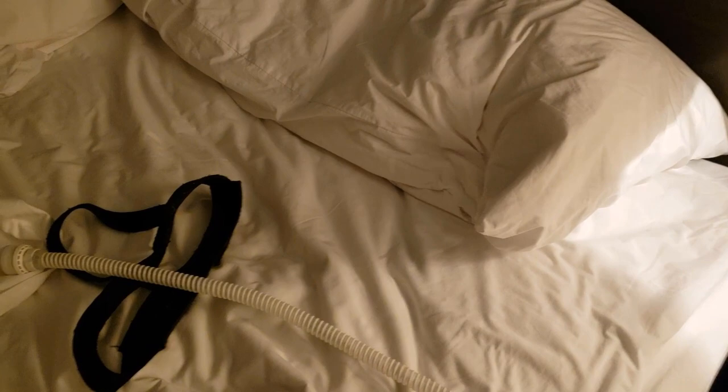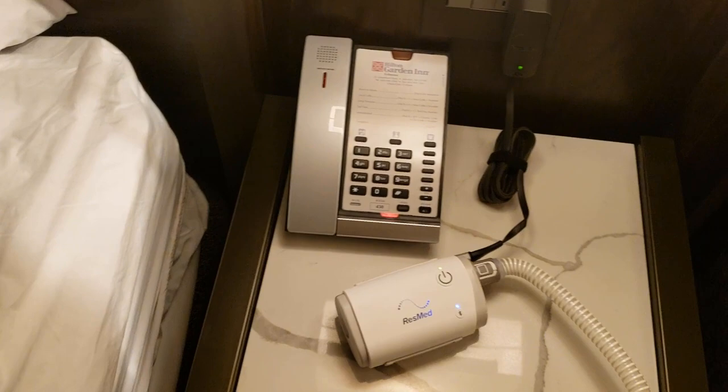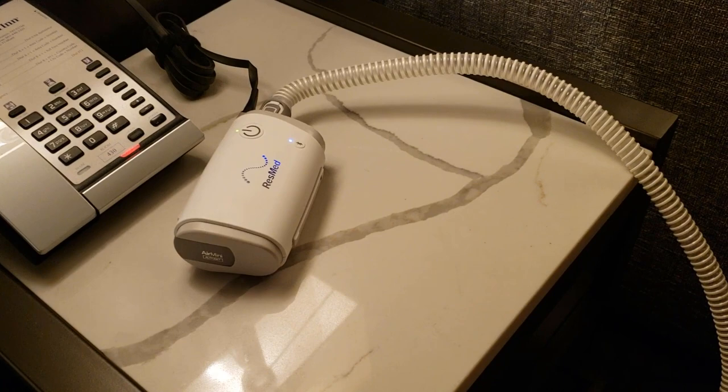I slept good according to the app stats. It says I slept for 7 hours and 27 minutes, which is a lot for me, and I had a perfect score on everything. It wouldn't let me take a screenshot but I'll show it later. I didn't notice it being particularly loud or anything, I had no problem sleeping, and my nose doesn't feel dry or weird at all. It feels fine.